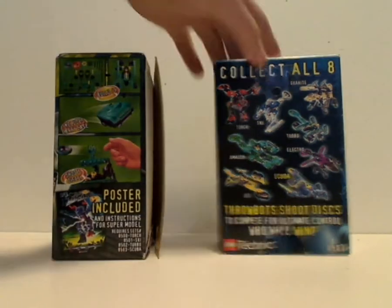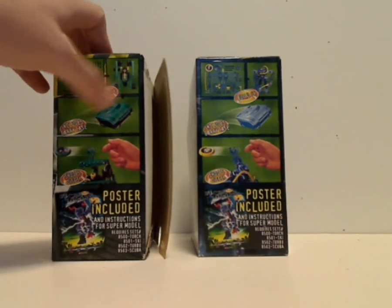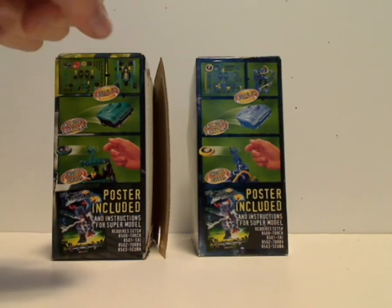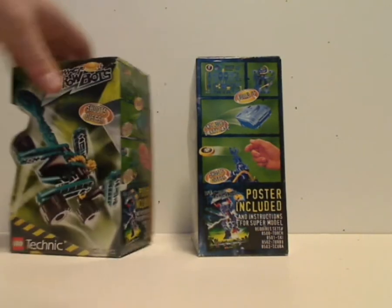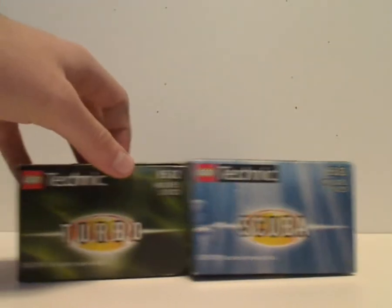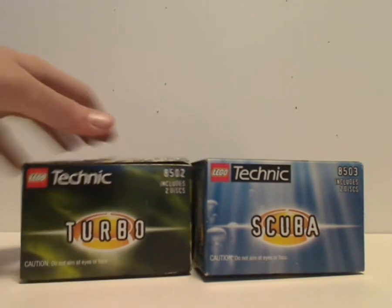On the other side it says build it, with all the pieces that make it, and includes carrying case, shoots discs, and poster included — which is of the combiner model made from them. On the top is the logo, set number, and also names of the characters included in these boxes.